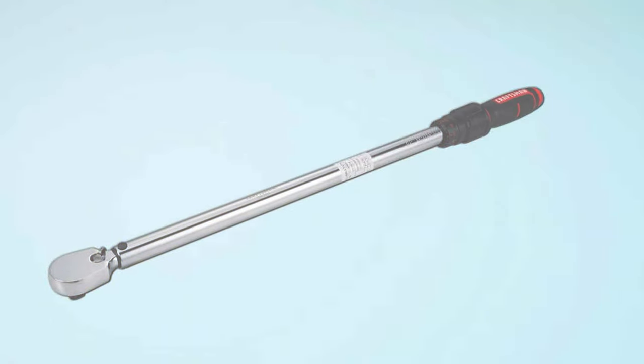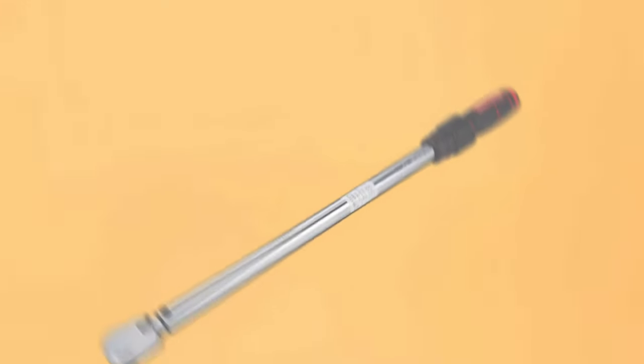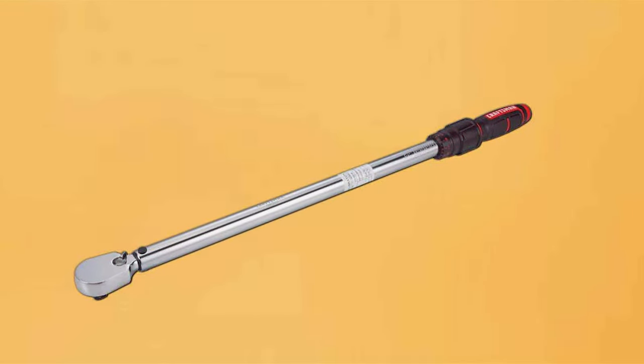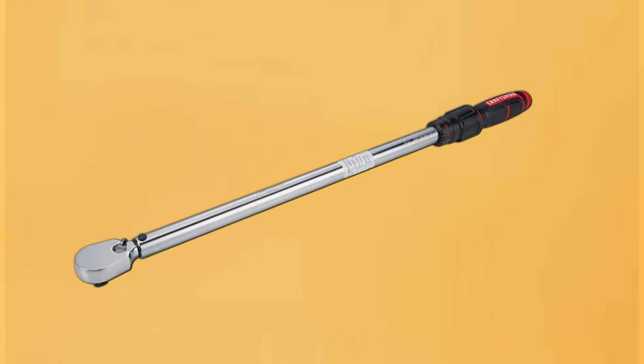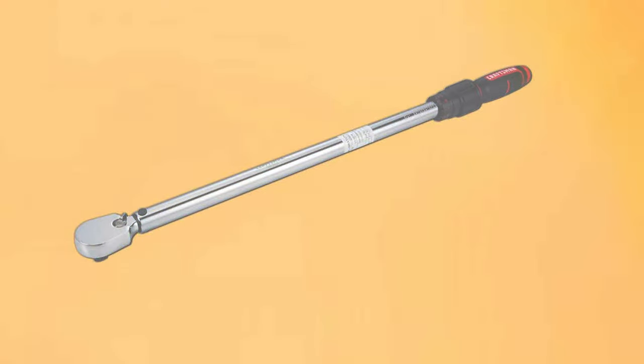In terms of durability, this wrench withstands the rigors of daily use without a hitch. Its resistance to wear and tear is impressive, maintaining accuracy over time. The combination of these features makes the Craftsman Half-Inch Click Torque Wrench a reliable and essential tool for any task requiring precise torque.